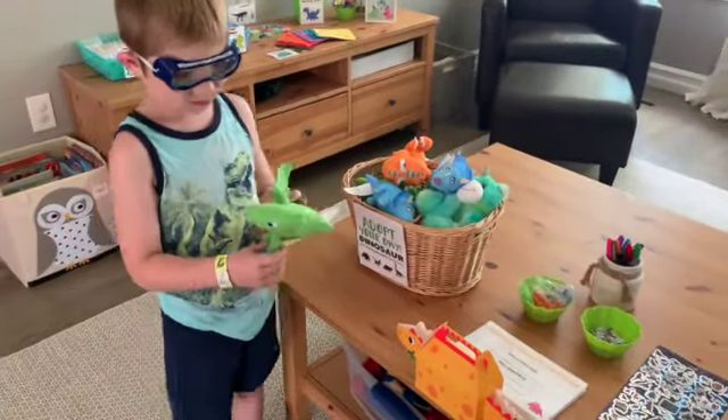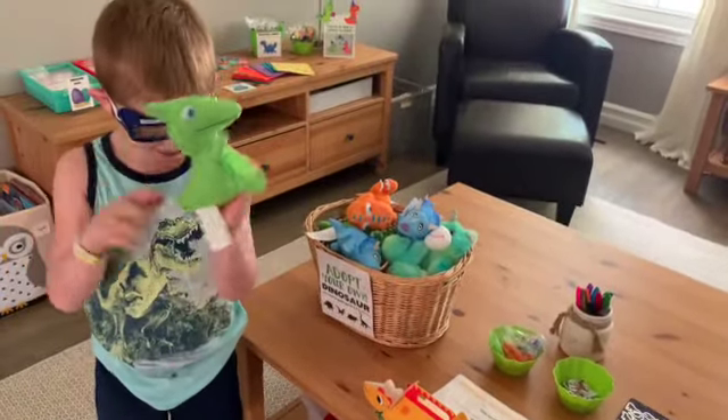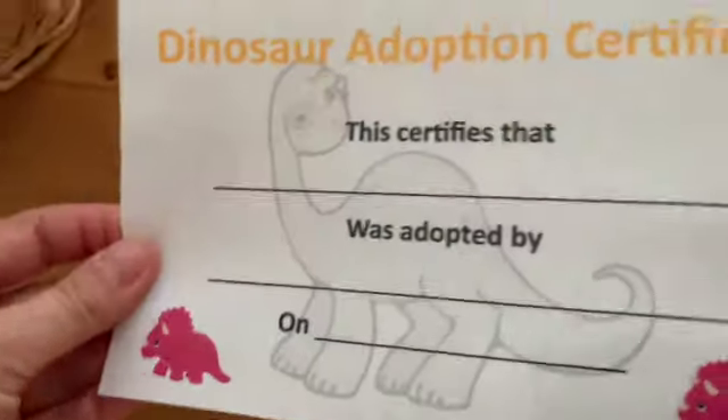Ooh, is that a pterodactyl? Then we'll pick an adoption certificate — maybe we'll fill this out later.